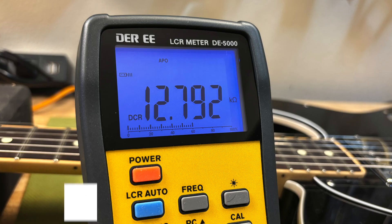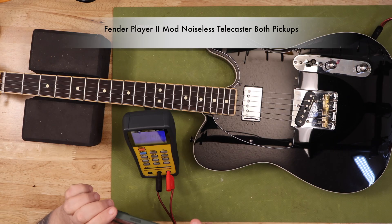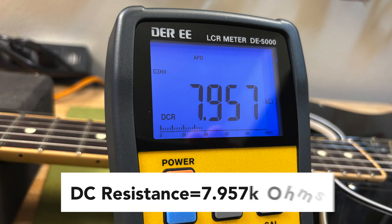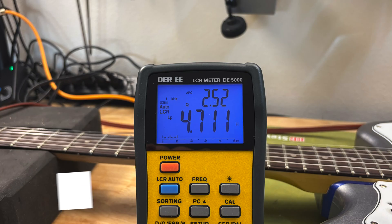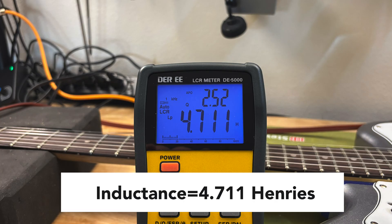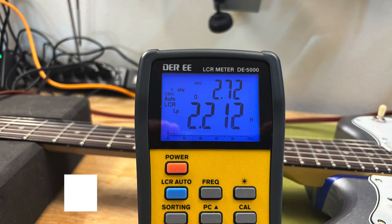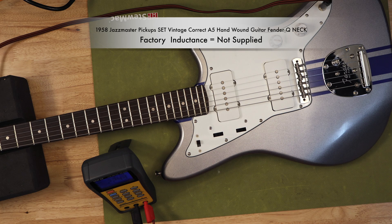But DC resistance only tells half the story. The other crucial measurement is inductance, and this is where things get a little more interesting. An electromagnet is a permanent magnet wrapped in a coil of very thin wire, and an electric guitar pickup is an electromagnet. When you play a guitar string, the vibration of the string disrupts the magnetic field created by the permanent magnet in the pickup, creating a changing magnetic field. This changing magnetic field generates a small, alternating electric current in the coil of wire — a process called electromagnetic induction. In short, inductance is the key electrical property of the pickup's coil that allows it to convert the mechanical energy of the vibrating string into the electrical signal that is then amplified and sent to your speaker.